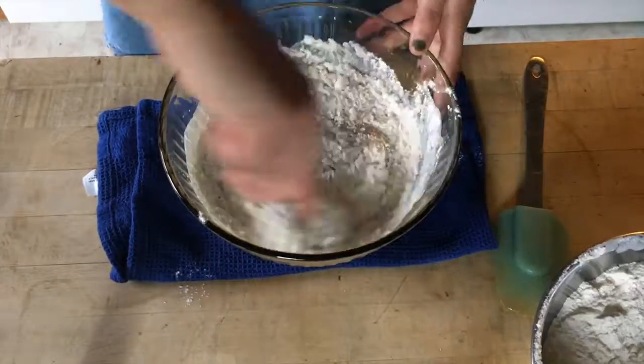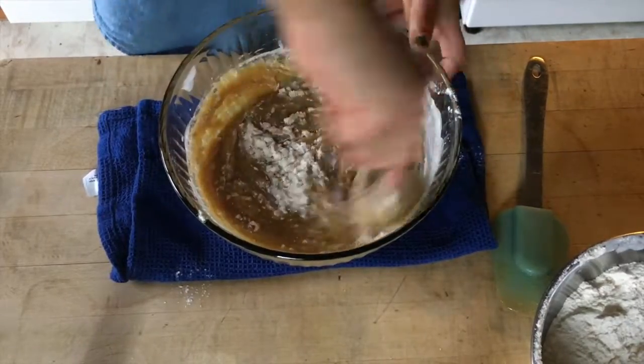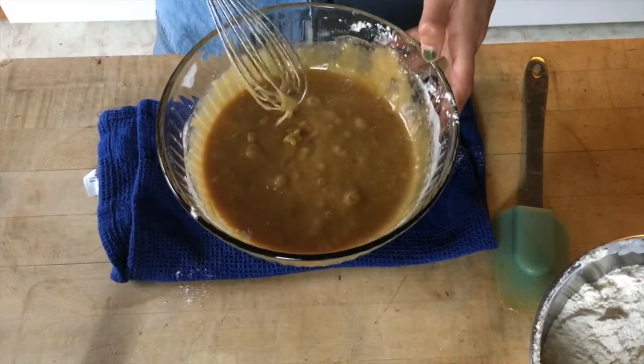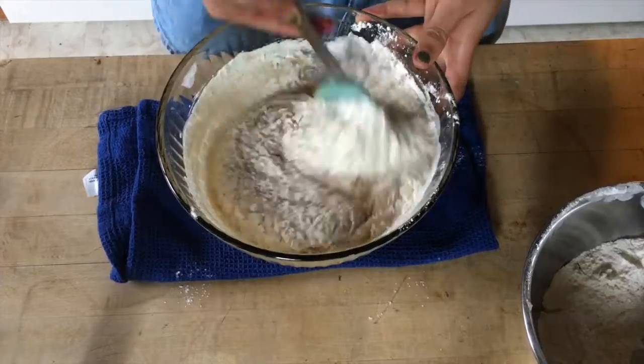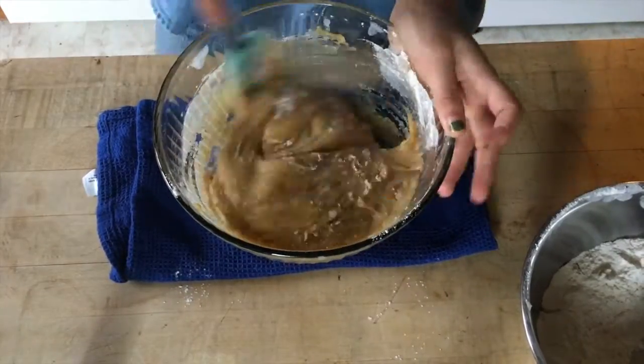Next you're gonna slowly incorporate your dry ingredients. I like to do this in thirds just so I know that everything's getting incorporated — I don't want any dry bits in my cookie dough. By switching over to a spatula, you're ensuring that the dry is mixing with the wet.